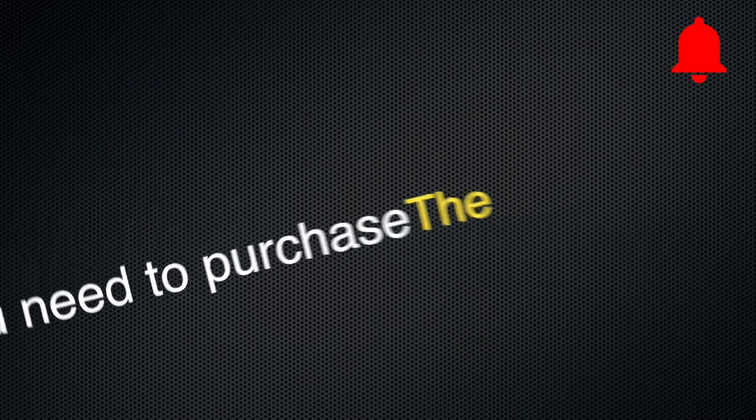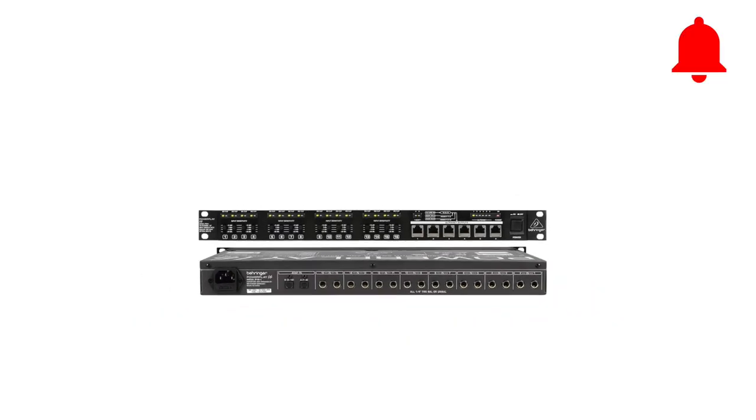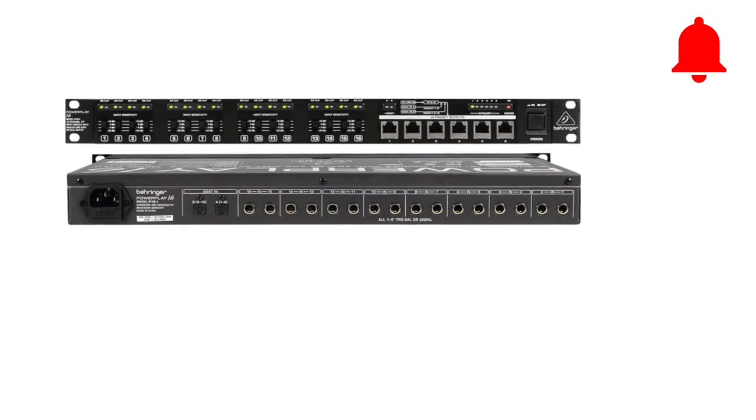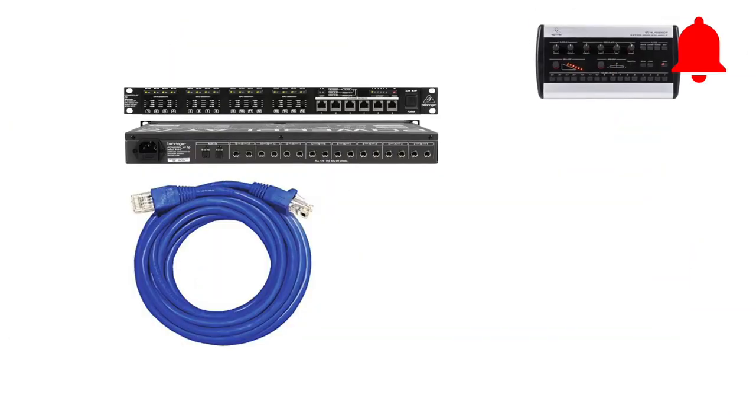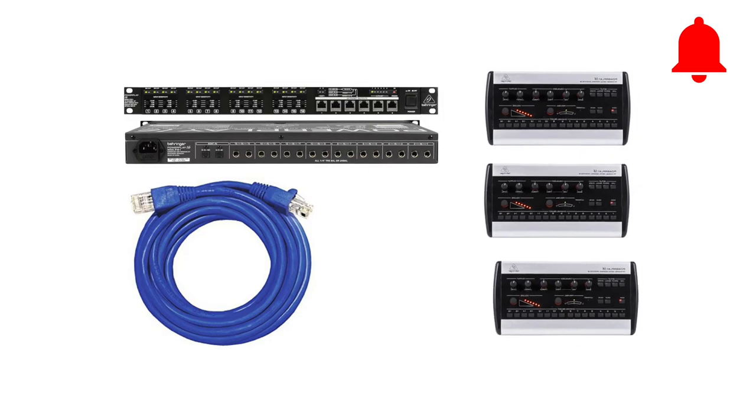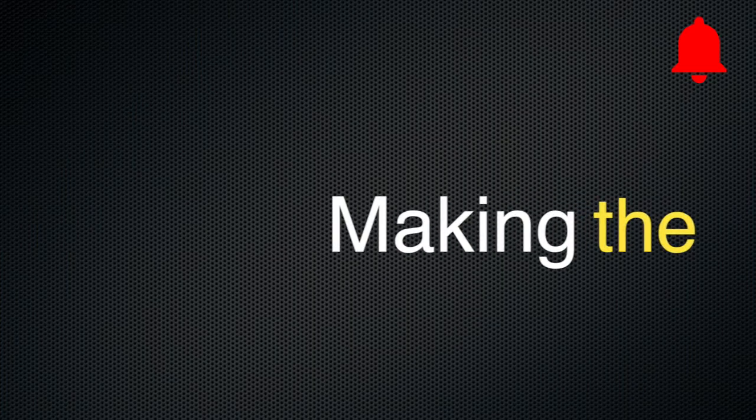Well, you need to purchase some items: the Powerplay 16 P16i from Behringer, cat5 cables, and P16 personal monitor mixers.